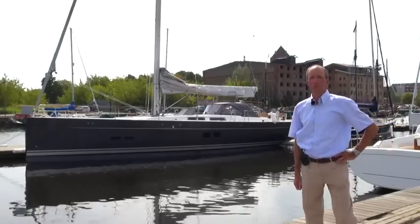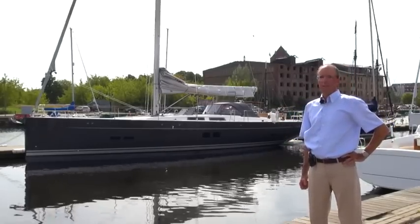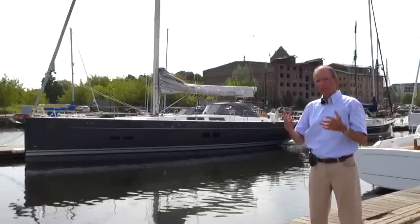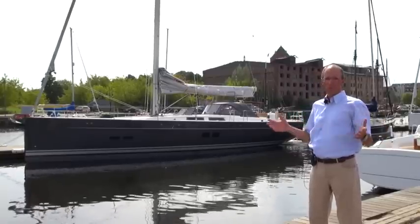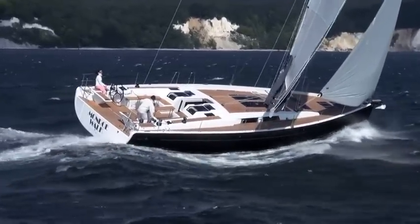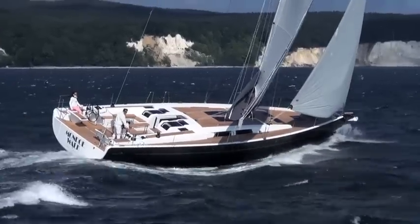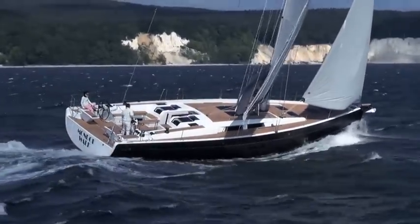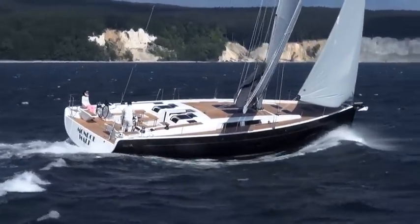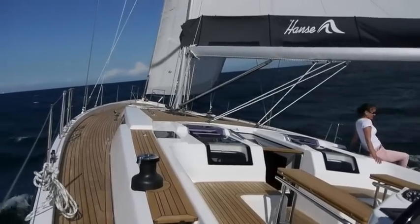Here we are in front of the HANSA 575, our latest product. Although it's intended to be the direct successor to the HANSA 545, it represents a completely new development. The boat has got a little bigger, a little wider and unsurprisingly a little taller, so the volume has increased significantly. We'll also see that in a minute, in the interior shots. The length is now 16.7 meters and the width 5.2 meters.